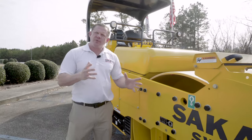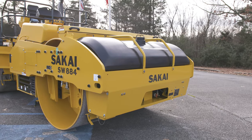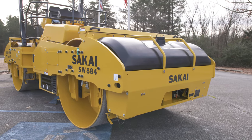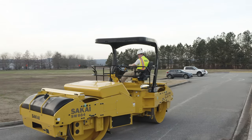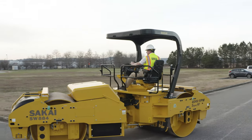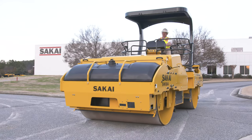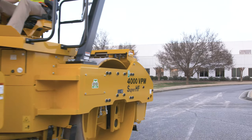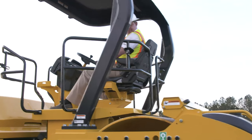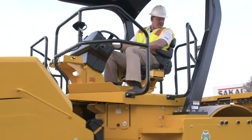Now we're going to take a look at the front frame and rear frame of the SW884 and 994, which comes in at a robust 1.25 inches, helping with durability, reliability, as well as torsional strength. The SW884 weighs in at 30,000 pounds and the 994 comes in at 31,000 pounds. You have a side clearance of 4.8 inches on the 884 and 3.8 inches on the 994. You have a curb clearance of 29.6 inches and a ground clearance of 13.1 inches.